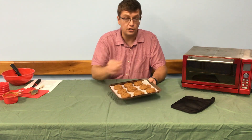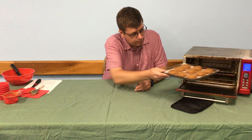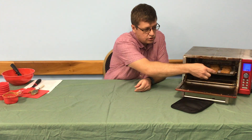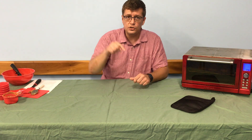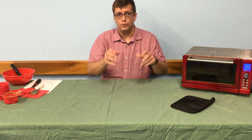Once you have that done, you're going to take this baking sheet and it's going to go into a 350-degree oven. They're going to bake for about 12 minutes, but oven temperatures will vary, so you really need to watch your oven. Check them after about 8, 9, 10 minutes. What you want to do is push down in the center of them — they'll spring back up when they're done.